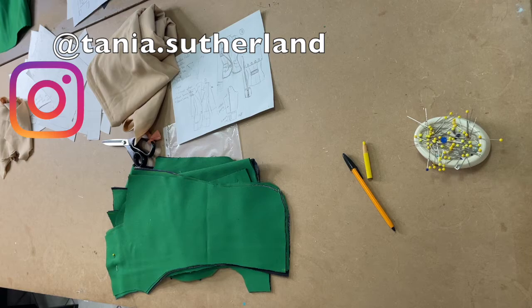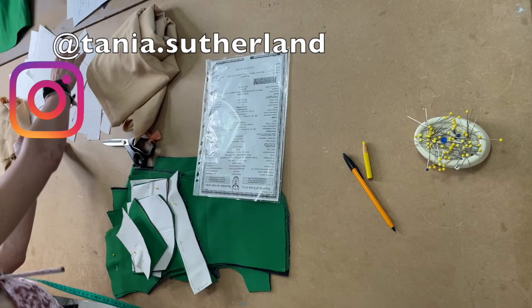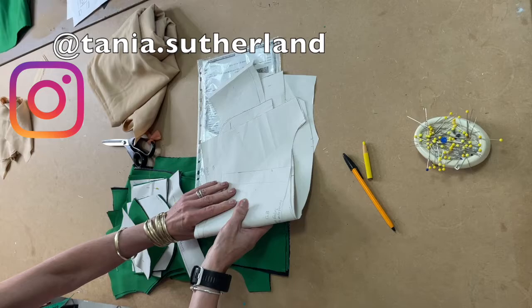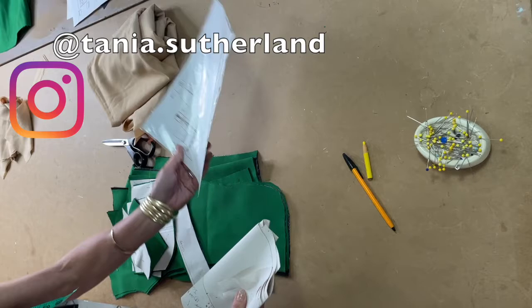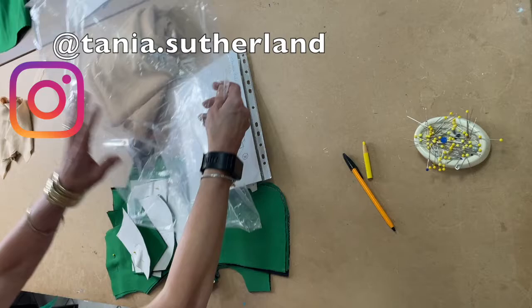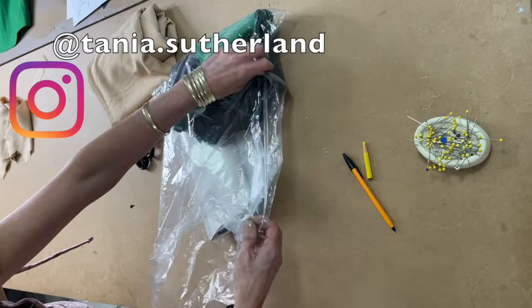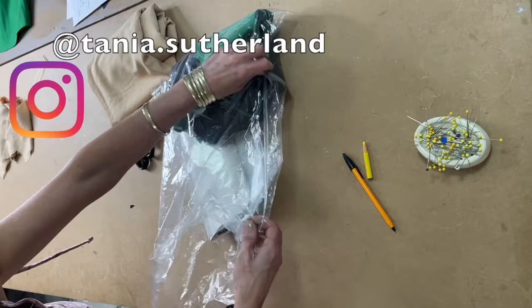Once I've cut my garment out with all its pieces, I take my sketch and put it into a clear plastic pocket. At the same time I take my pattern, fold it up, and put it inside with the sketch into the clear packet. Everything goes into the packet so it's all ready to be sewn.